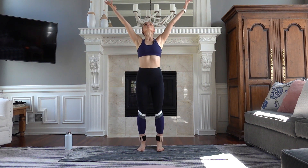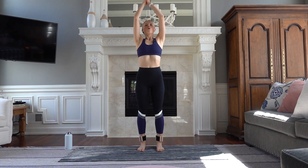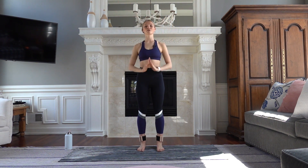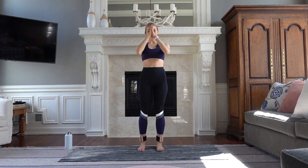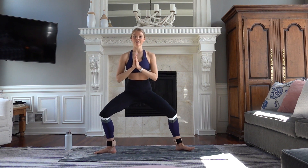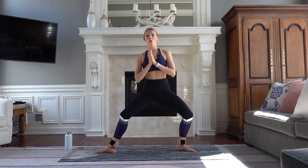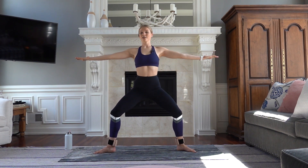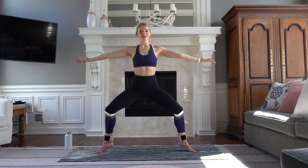Inhale, reach up. Exhale, palms to your heart center. Up — two more, and last one. Keep your palms at your heart center. Heels in, toes out, rock it side to side — horse pose. Knees are wide. Take your arms out to a T, lifting your palms up to the ceiling. Extra challenge — come up onto your toes, heels peel off of the mat.